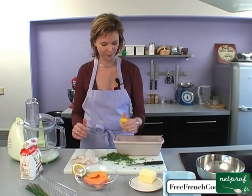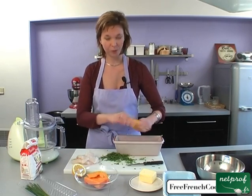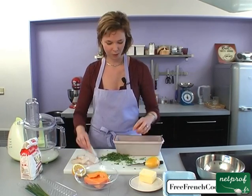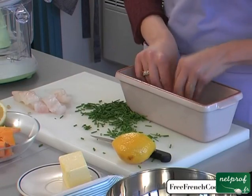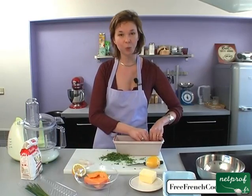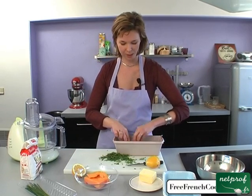This is a really easy recipe. You can serve this either as an appetizer or as a main dish. We'll do another layer of fish. You'll need about 800 grams of fish for four people, which is about half a filet per person.